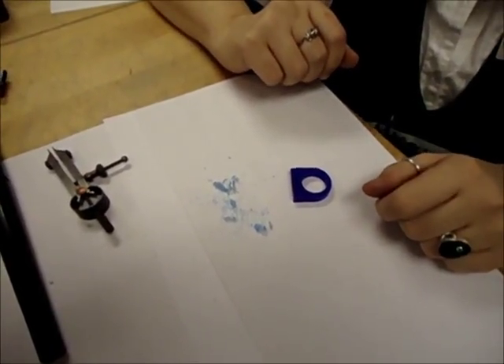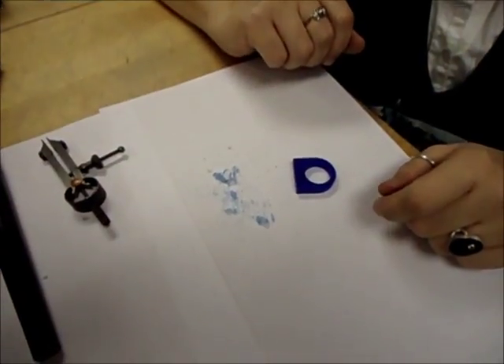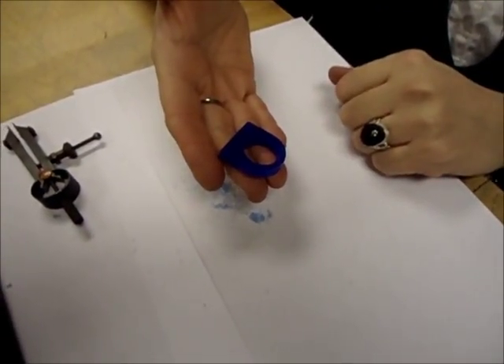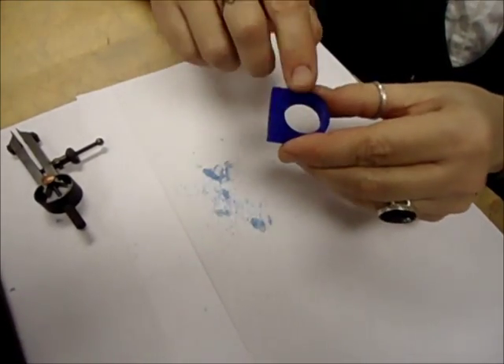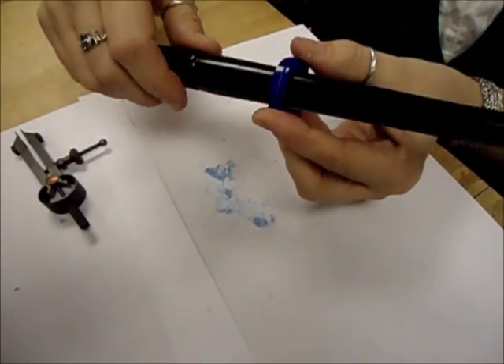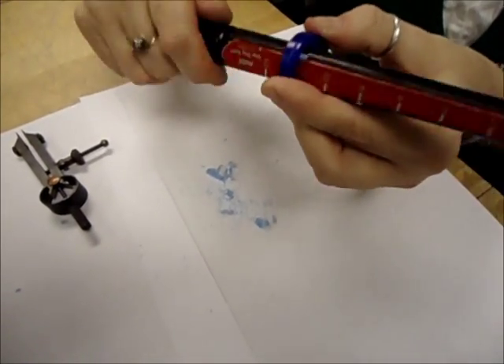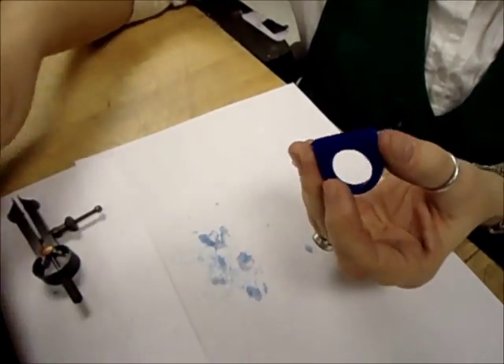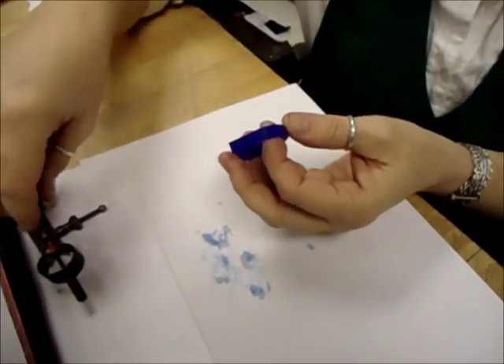Today I'm going to start on a carved ring for Tony Woodman. This is the wax blank that I'm going to start with. A lot of this wax is going to have to be removed, but the first thing I have to do is size the inside of it, and I'm using this wax ring sizer to carve out the inside to get it to the size that we need it to be.